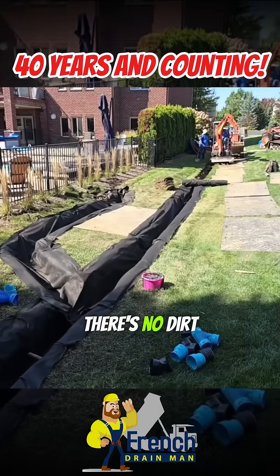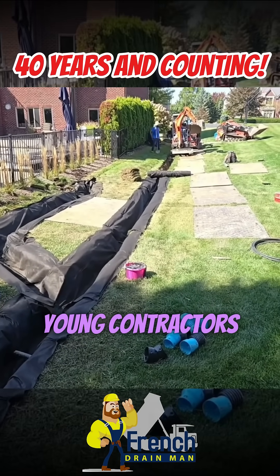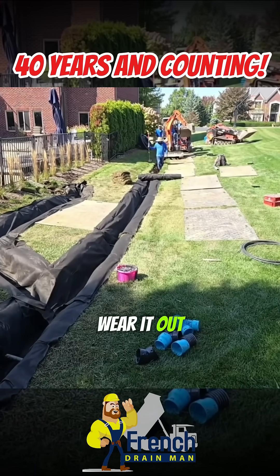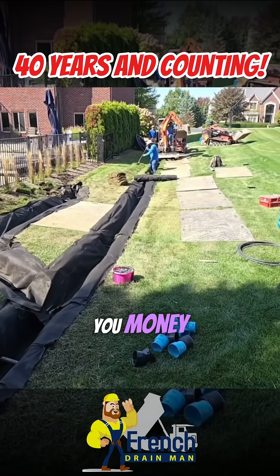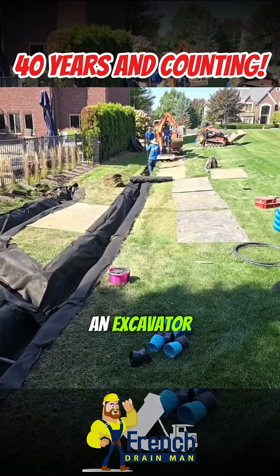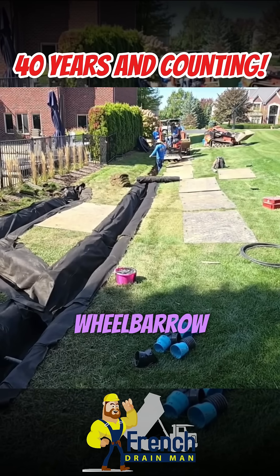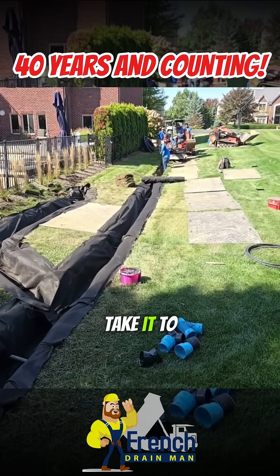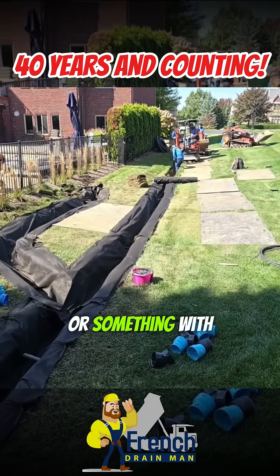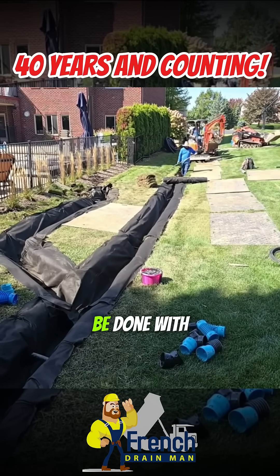Notice how there's no dirt piled to the side of the trench. Homeowners, DIYers, young contractors — you don't handle dirt until you wear it out. It's going to cost you money and make a mess. Whether you dig it out with a shovel or an excavator, you handle it once. You dig it out, put it in a wheelbarrow or a mini skid loader, and take it to the dump trailer or dump truck — or use it to build a berm. That's it. Just handle that dirt once and be done with it.